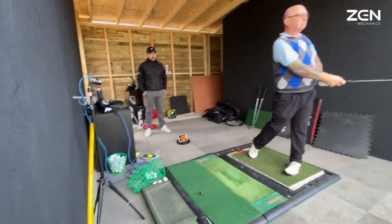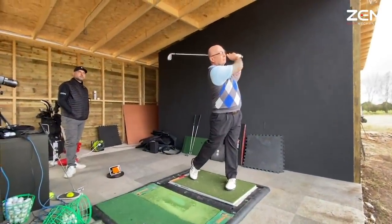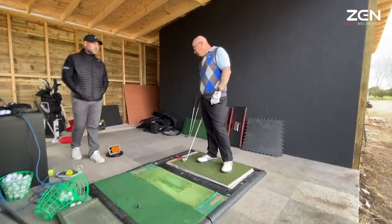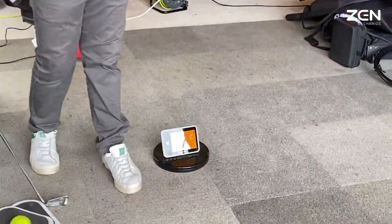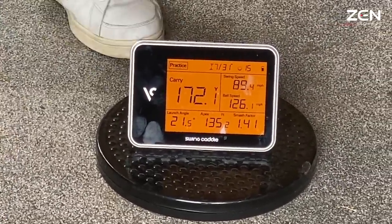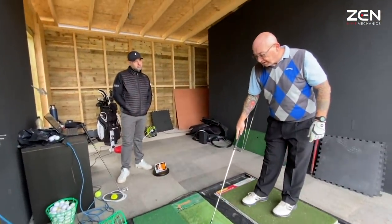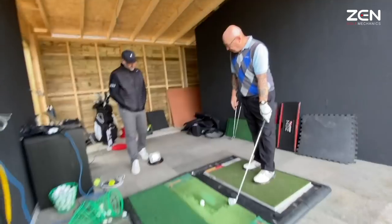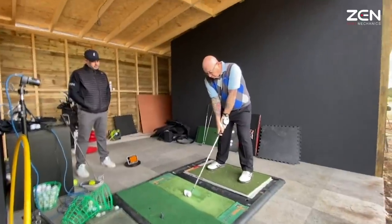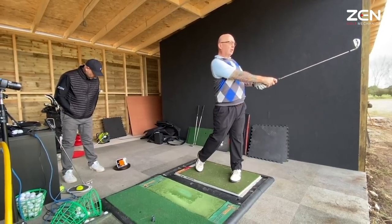I will take that all day — 170.7. That club's coming so much later now. 172.89, with a 1.41 smash factor. 126.43, 89 miles per hour club speed. What was your club speed before? Anything from 82 to about 85. So that's where the extra yards come from. That late swish. 173.2.